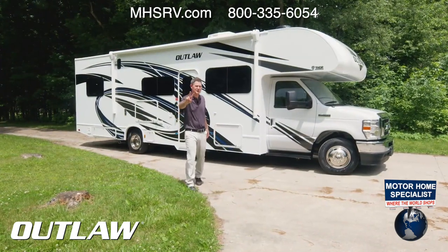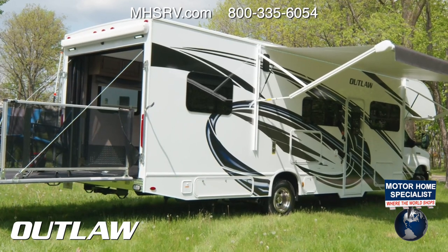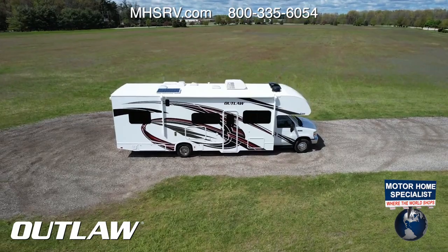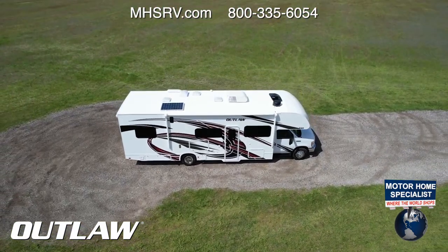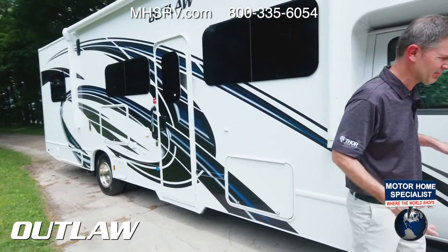On the outside of the Outlaw 29J, there are two new colors for 2022: Motor City Blues and Rockin' Red — and it certainly is rocking.